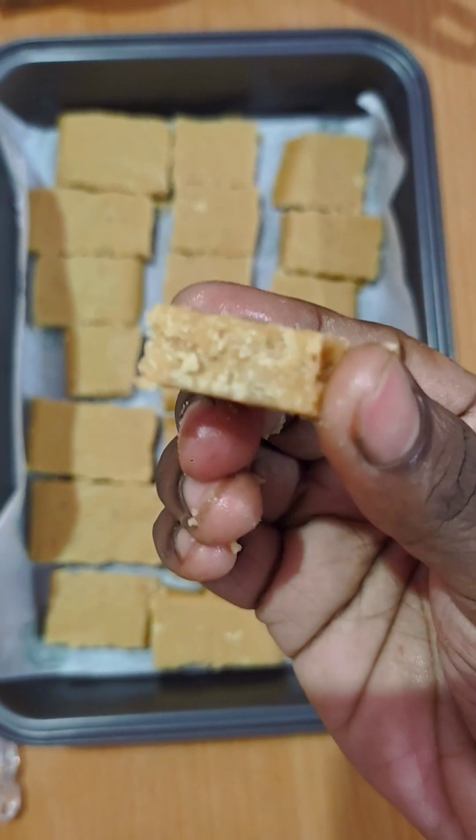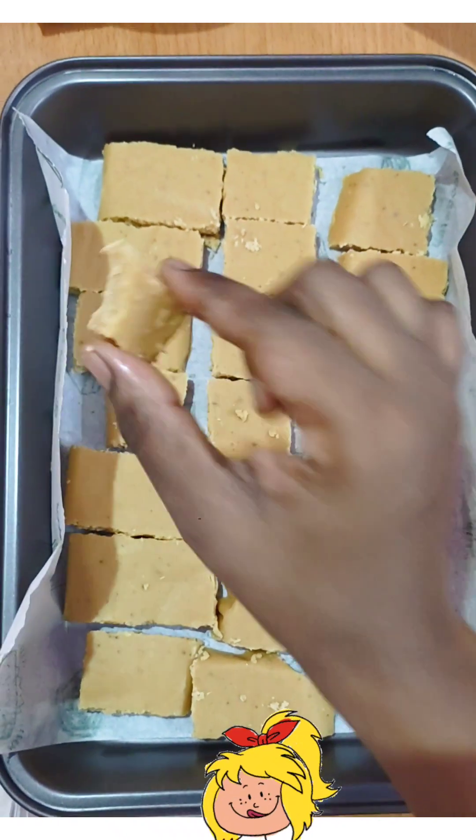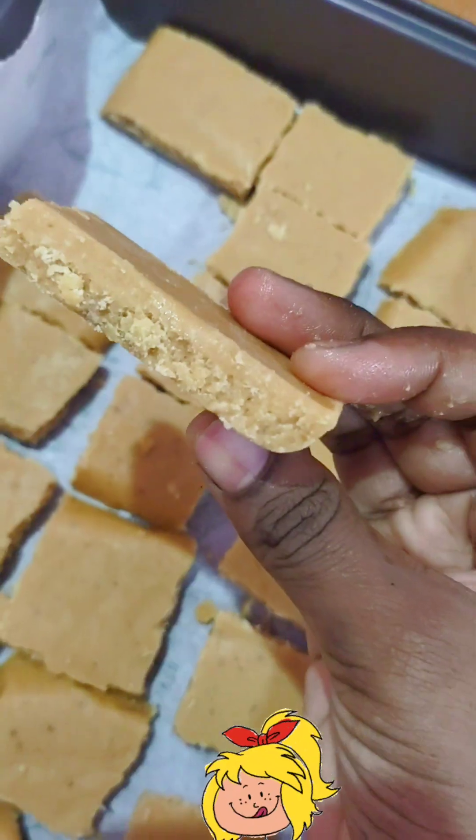You can see it in a rectangular shape. It's a very good drench. It's very yummy.